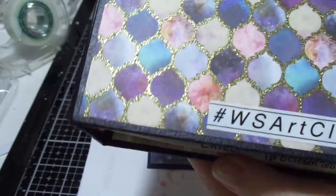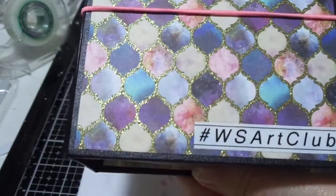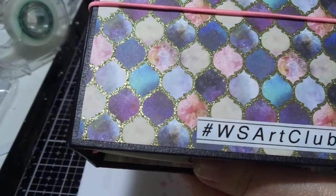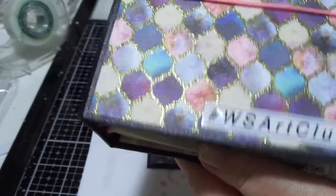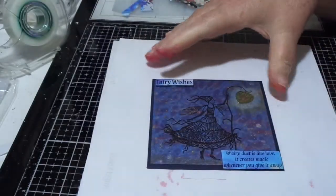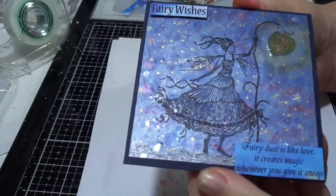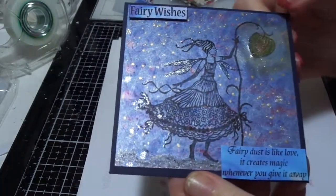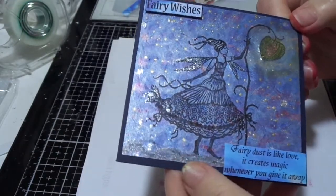Hello! It's this time of the fortnight because we do these every two weeks. It's Woolly Staff Art Club and this is my make for this time — the prompt is Fairy.